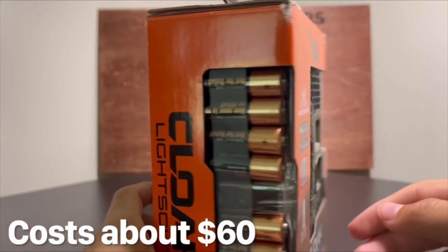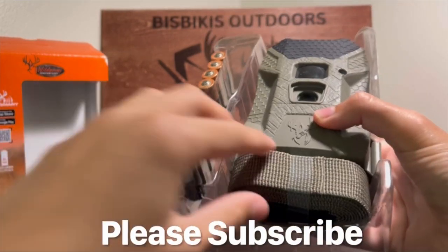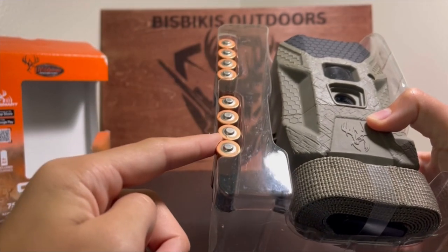Let's go ahead and unbox it. Here's the camera itself, a strap for a tree, hole, or anything, and 8 AA batteries.